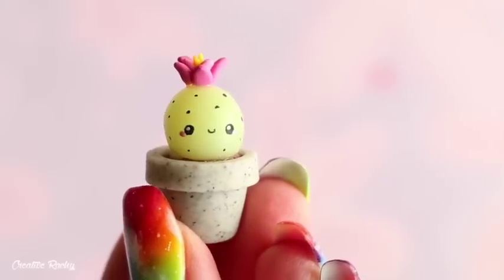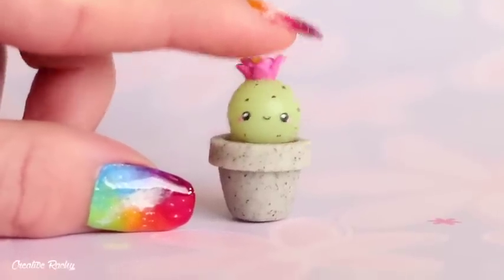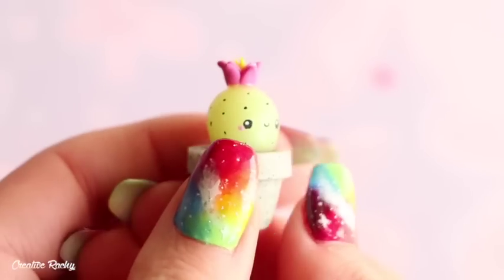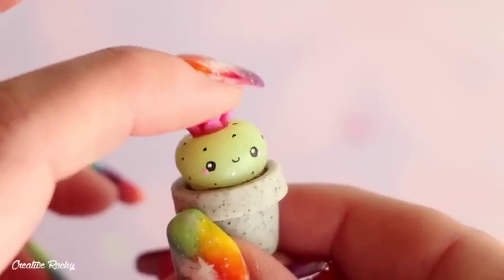And there you have it! This is what my finished squishy cactus looks like and I'm really happy with the way it came out. It looks super cute when you squish it down. If you enjoyed this video, please don't forget to give it a big thumbs up and subscribe to my channel for lots more crafty videos, and I'll see you next time! Bye guys!